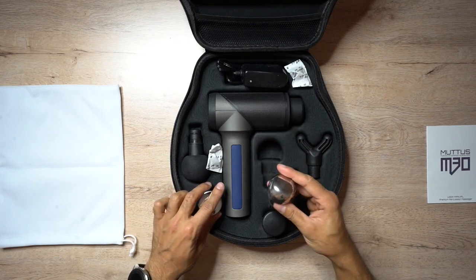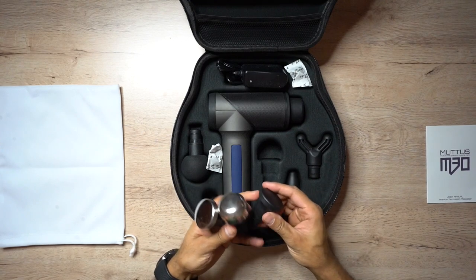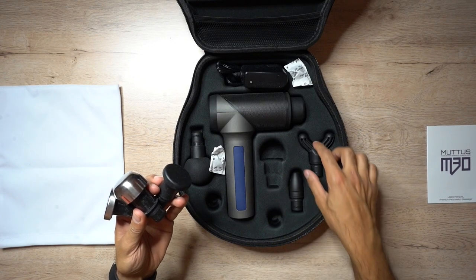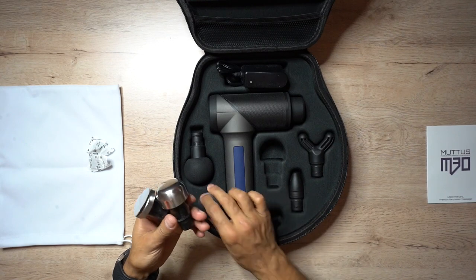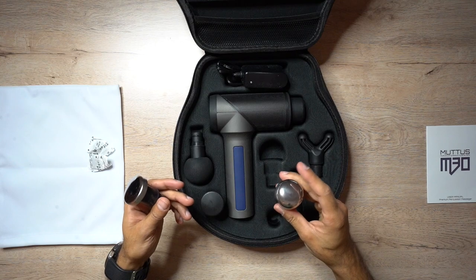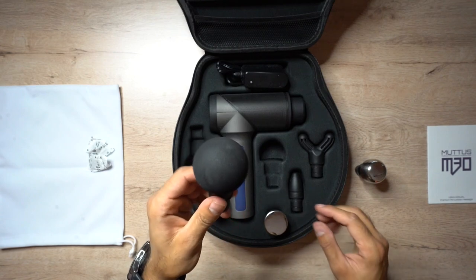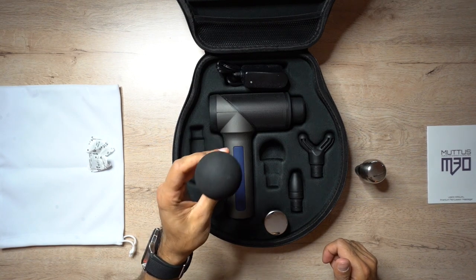Let's dive in and see what we've got. There are a few different types of heads you can use - one, two, three, four, five, and six - so plenty of options. I'll use this metal one as an example. The most common one is the little ball, which is pretty soft but is a hard plastic, and you can get a lot of benefit from using it in various areas without it hurting too much.